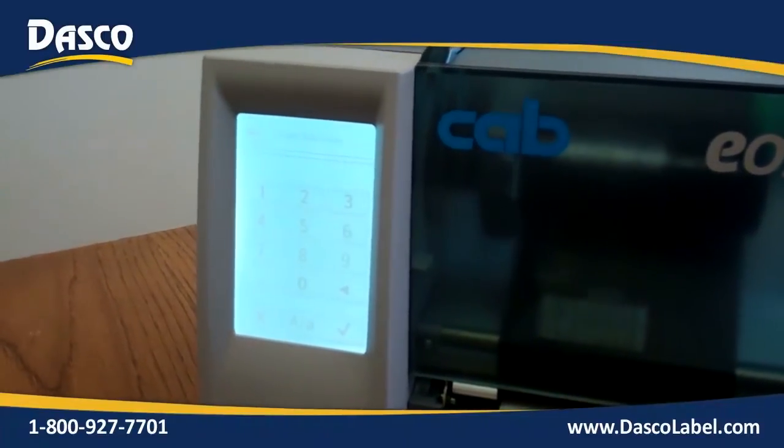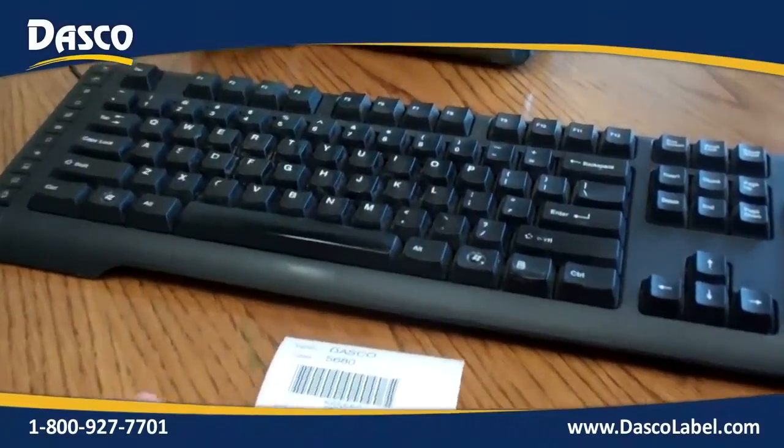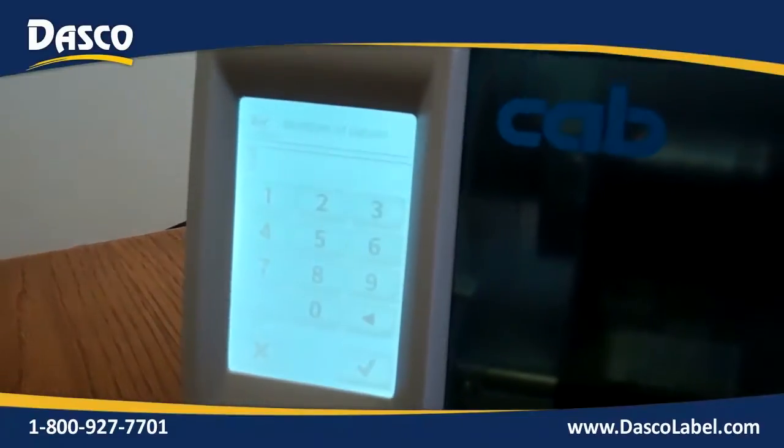It's now asking us to scan a barcode. What we are going to be doing is scanning a barcode, and it's going to be duplicating that barcode — duplicating the information that is in this barcode. It put the information there and then went to the next prompt of number of labels.